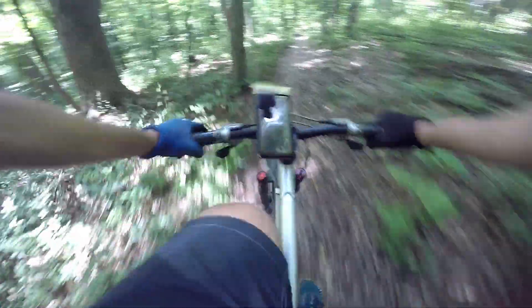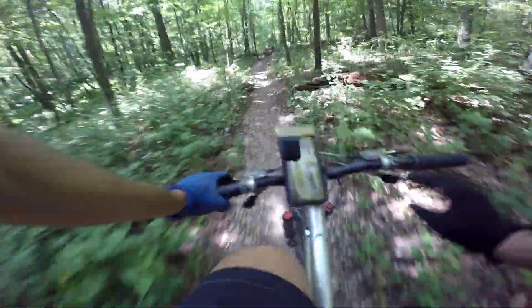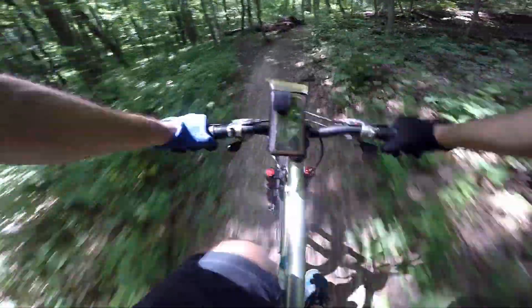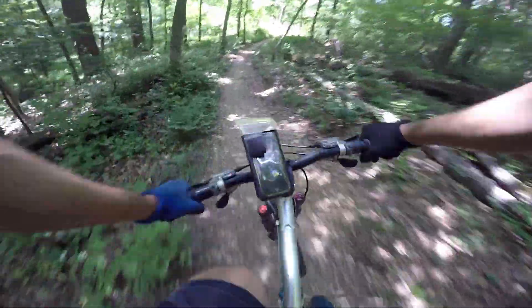My front suspension was locked. There we go — now it's super smooth. I keep forgetting that I lock the suspension when I'm transporting.